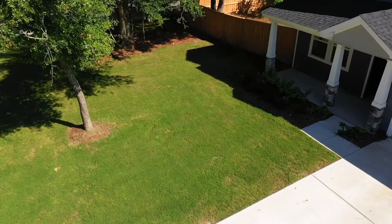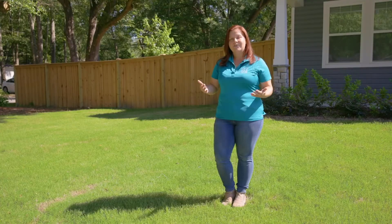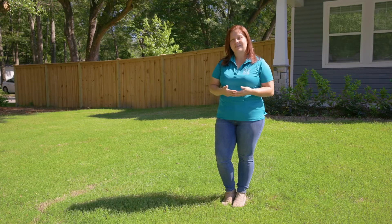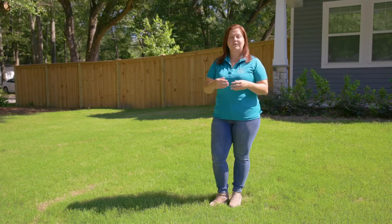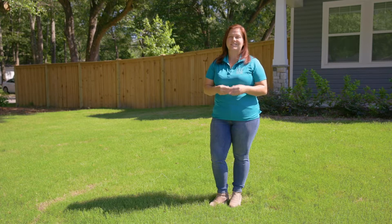Today, we're going to be talking about tips and tricks for your sod. Every yard could potentially have a different type of sod, so before you get started with detailed work, you're going to want to verify what type you have. But there are a few general tips that can go across lines that you're probably going to want to do.